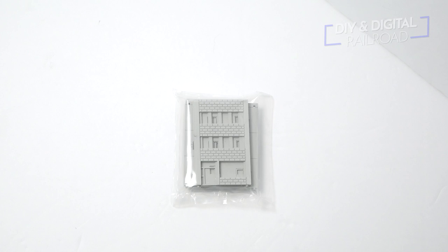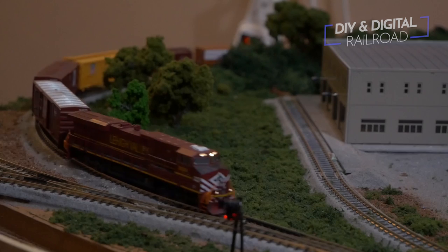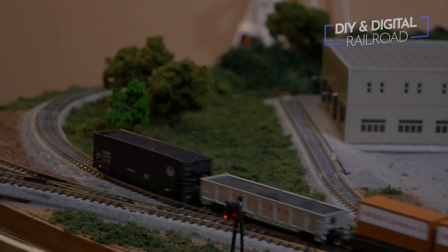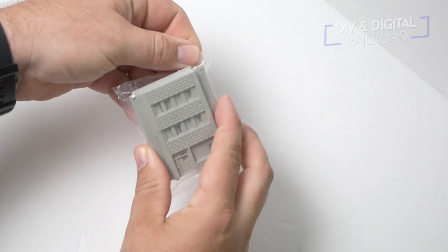This is a kit from Outland Models. It was literally just some heat-shrunk plastic around some plastic parts, no instructions whatsoever, but you don't really need that. I've actually used these kits before. The building right there is actually an Outland Models kit that was my indoor lumberyard on my previous layout. So I do have a history of using these kits, but let's get back to the kit at hand. We're going to start off by taking our utility knife and opening this kit right up and taking the parts out.